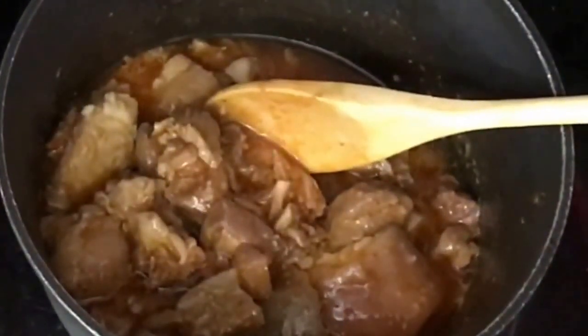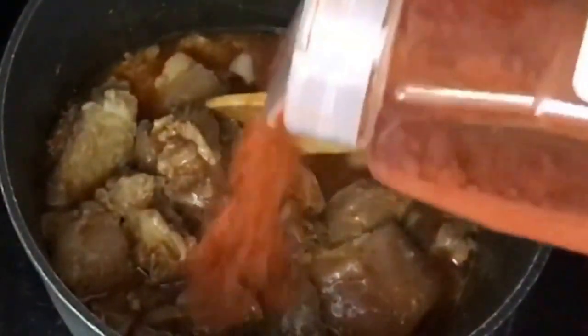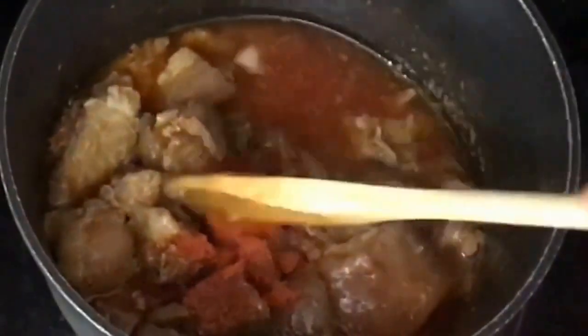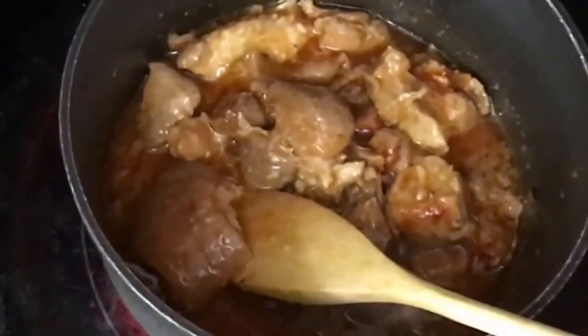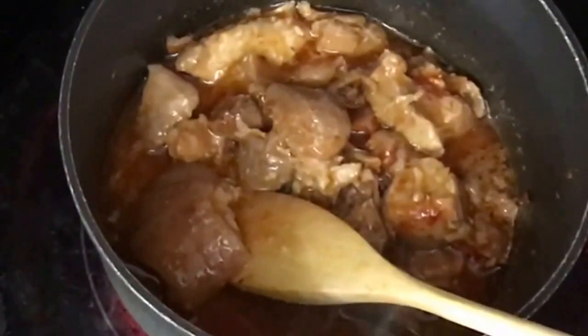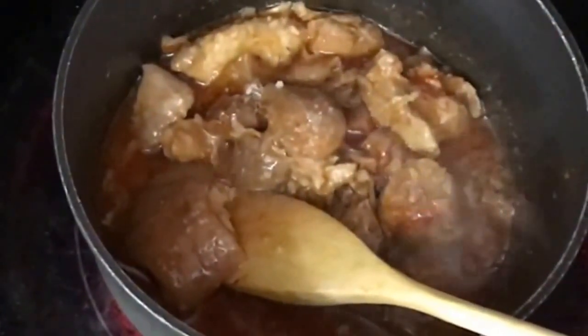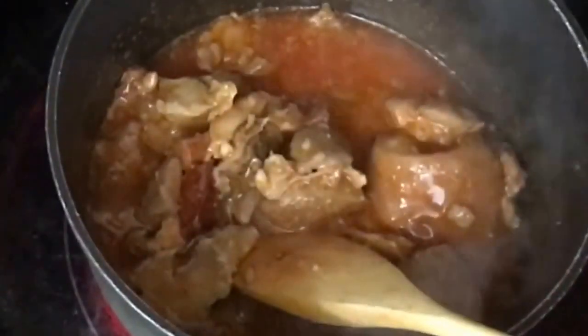I'm just going to add a little bit more salt. I make it like this and just put it in the fridge. Whenever I'm ready, I dish out enough for a meal and I'm good to go.